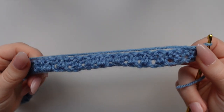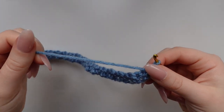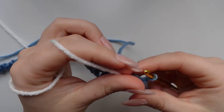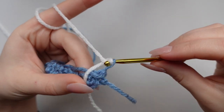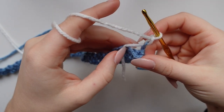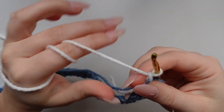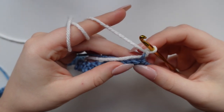Now we have our first row done. This is where we are going to attach our contrast color to begin our color work. I promise it is not as scary as it sounds and there won't be a ton of ends to weave in, which is really nice. With that loop on your hook, place your contrast yarn in front of your working piece, yarn over using that, and then chain again — and there you go, you are all attached. Now take those two tails and carry them with you as you work the next rows of stitches, working them into the stitches.